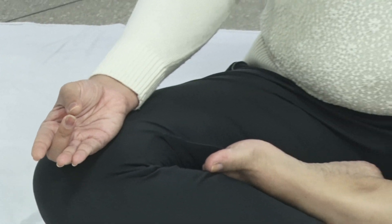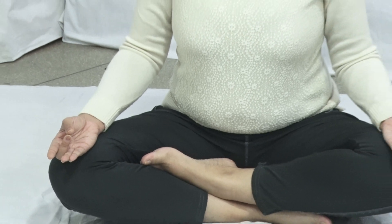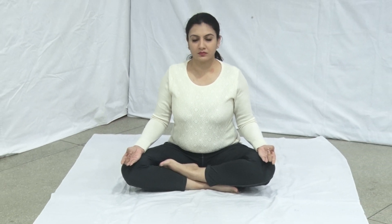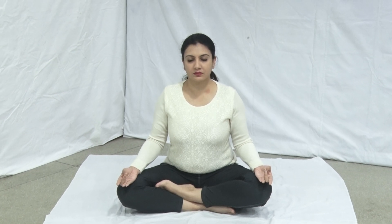Close your eyes gently. Focus your mind and assume that thoughts are being minimized. You can chant Aum to increase your concentration.